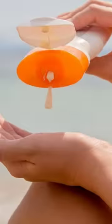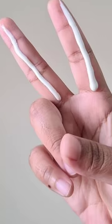Use 1 to 1.5 ml of sunscreen — about 2 finger lengths full — and apply it to your face.